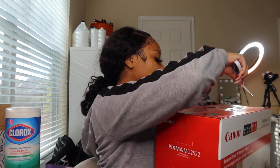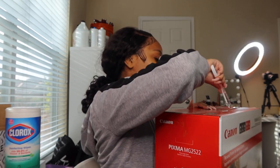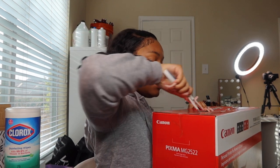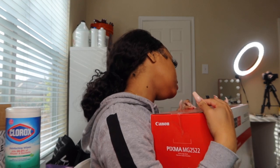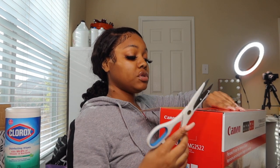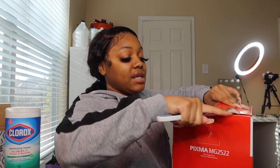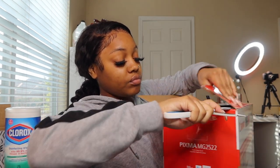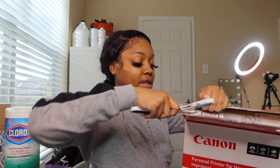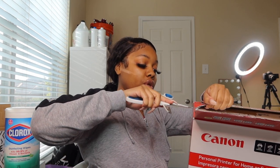I'm not sure if it comes with the ink — if it does not, we may have to continue this video another day. But usually they do come with the first batch of ink, so let's hope so. I've heard that photo printers are the bomb and they get the job done, so we're gonna see if my bright idea actually works.